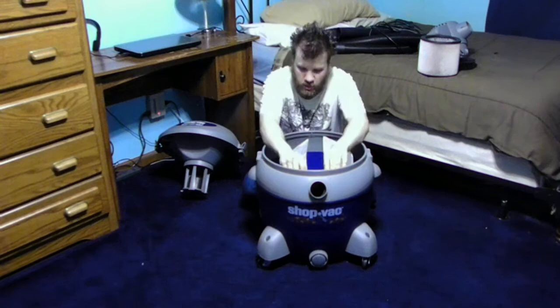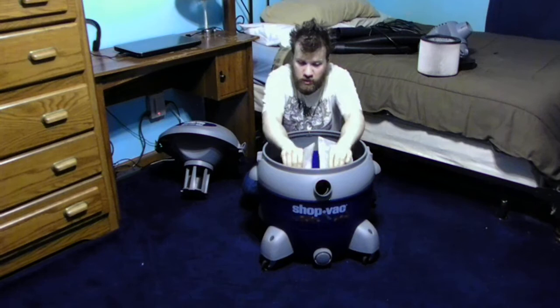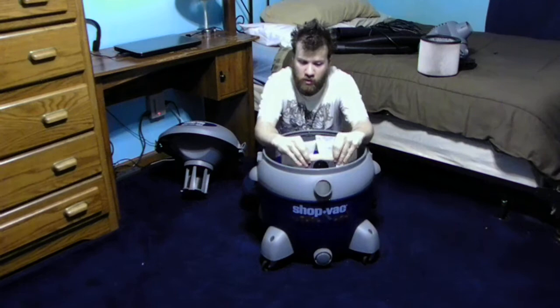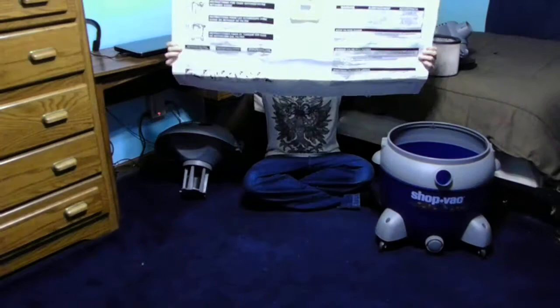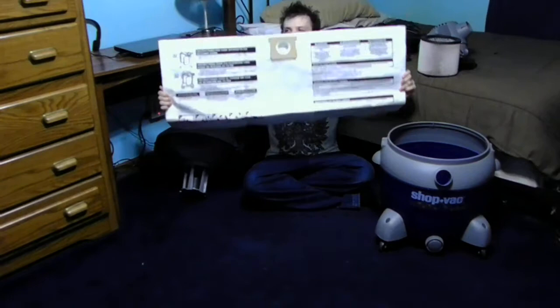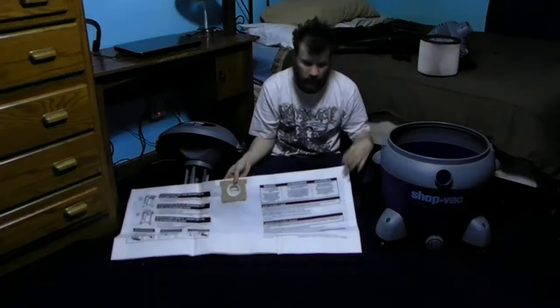On the inside of my canister, I have a paper bag. This paper bag is the reason why you can use paper bags or filters for your wet/dry vac. I'm going to pull this out and show you how this all works. This is what came with my vacuum — this is a paper bag, and it is disposable. This is how you can keep your vacuum to last a lot longer. You can also buy replacement bags and also replacement filters for your vacuum.